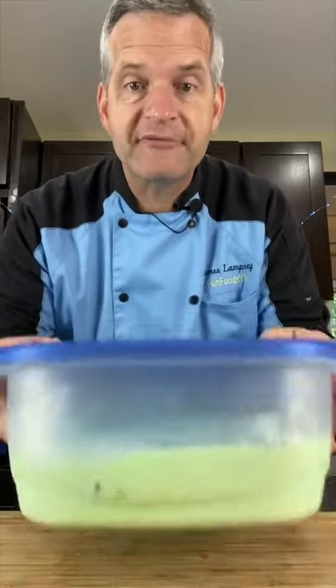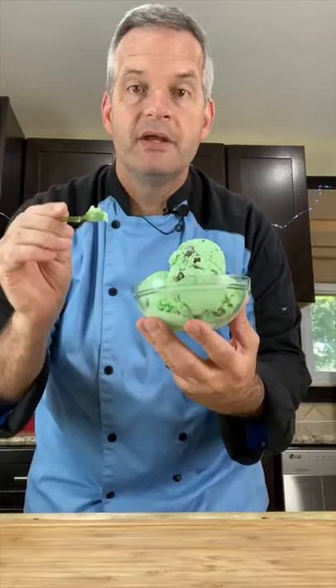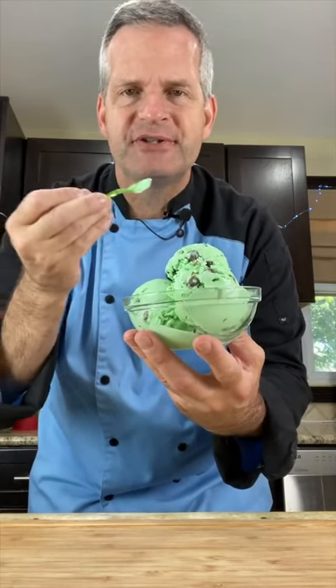Now put it in the freezer for four to six hours. After it's been in the freezer, open it up. Starting the taste test with my tiny spoon — green of course. Mmm, so good with the chocolate chips in the mix.